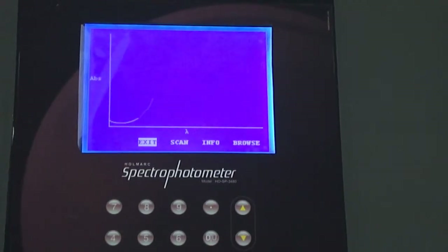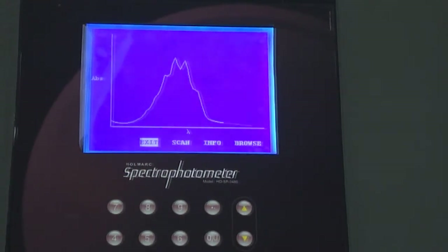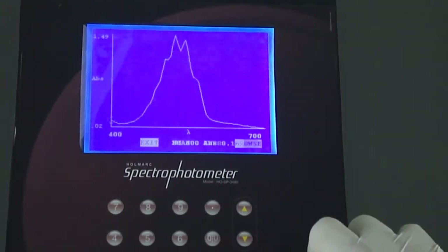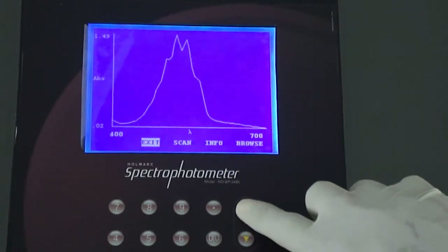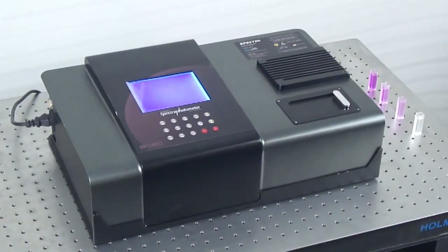A graphics LCD screen is used to plot an absorbance versus wavelength graph. The data can then be analyzed for peaks and valleys.